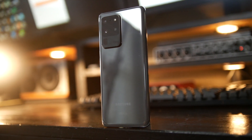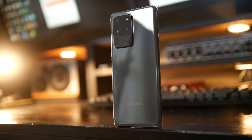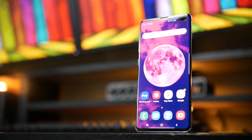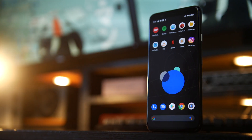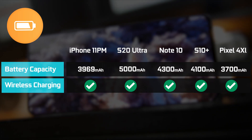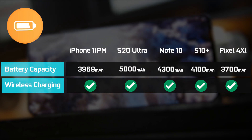The first thing we're going to talk about is the overall specifications and capacity of the S20 Ultra. We're going to look at how it performs against popular smartphones right now, including the iPhone 11 Pro Max, Note 10 Plus, the S10 Plus from last year, and the Pixel 4 XL from Google. In terms of battery capacity, the S20 Ultra definitely has a nice bump up — it's the biggest battery at 5,000 milliamp hours.